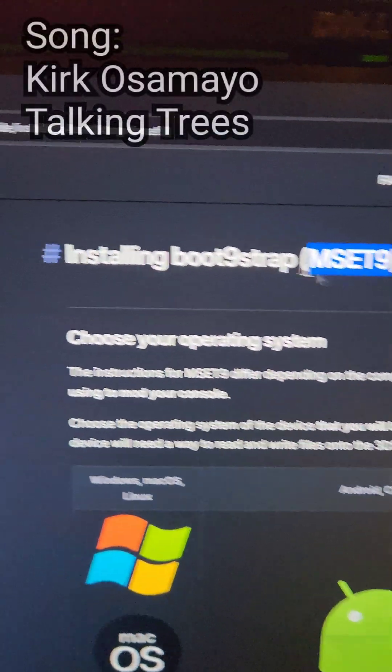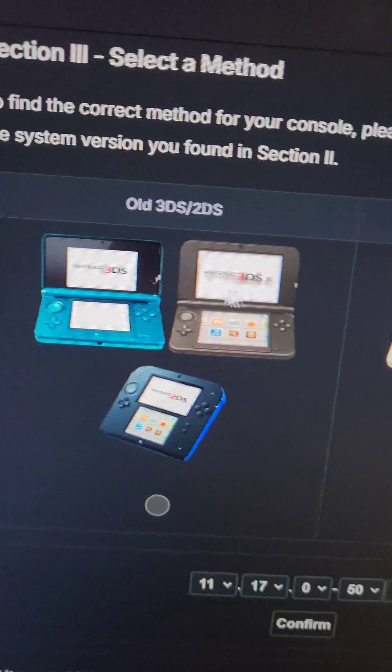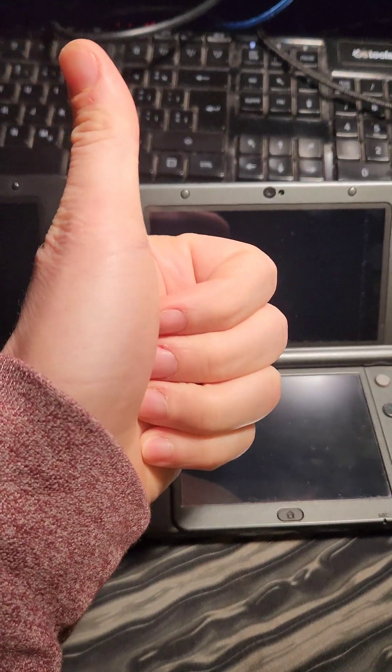Let's mod an old 3DS. We're going to use the mset9 method on 3dshacks.guide, which is compatible with all of these old 3DS systems. It does seem like this will work on a new 3DS as well, but there's an easier method for it — check out my other video on the subject.